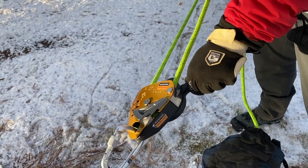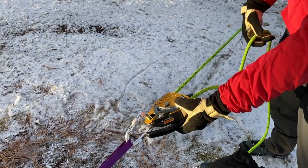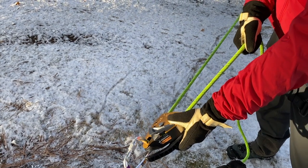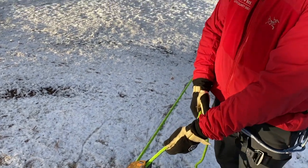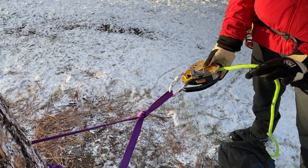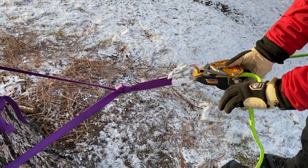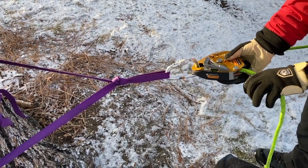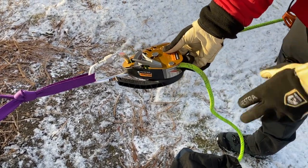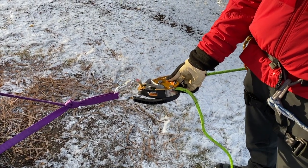If you release the handle, and you still have a hand on the brake, it's going to catch on its own — but the rule is always to have a hand on the brake side too. If you're on something really low angle or just want to belay someone, you can do the same thing: hand on the brake, grab up here with your finger, and feed it through. That way if something gets pulled out of your hand, it locks on its own. That's called the whistle test.